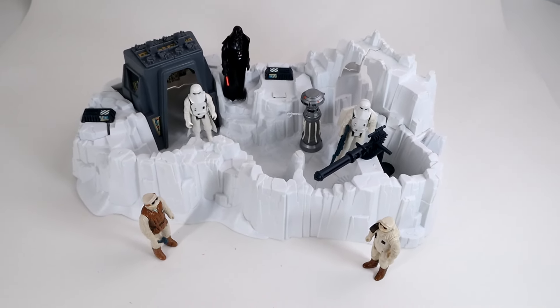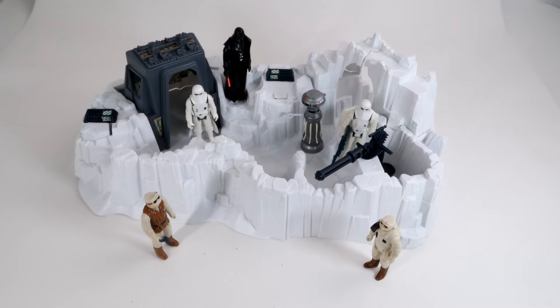And finally, the laser cannon. Place the laser cannon turret into the hole designated for it. The cannon swivels and makes a clicking noise to simulate laser fire.